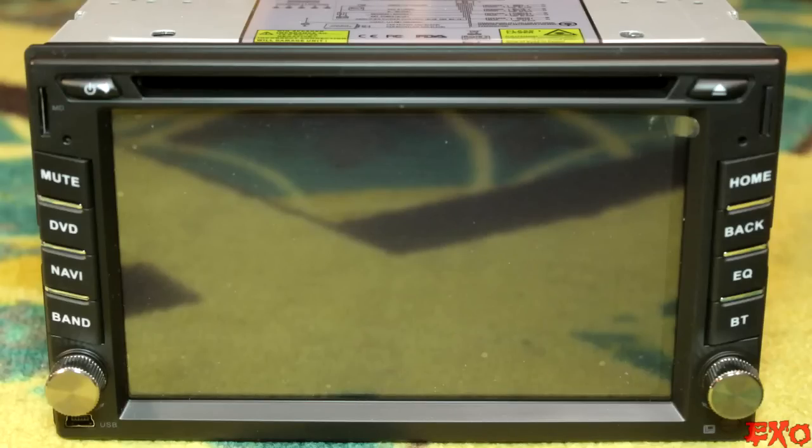Hey, what's up YouTube? EXO coming at you on this extremely bright and sunny morning. It's like 80 degrees outside and we just got back from the TD8 show earlier this week. I figured there's no better time than to do a good old-fashioned EXO style review of our Android double-din. We've been using it the whole weekend — it did pretty well but also did some things I wasn't quite expecting.